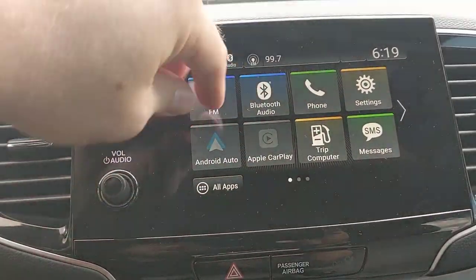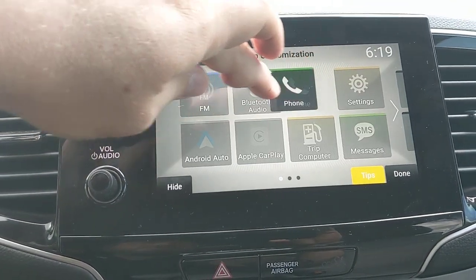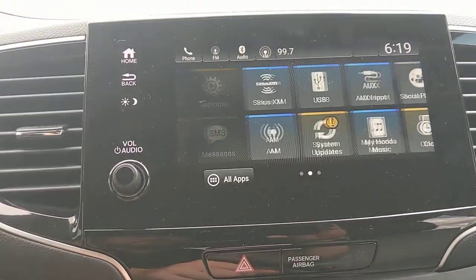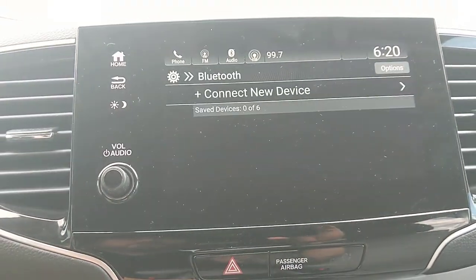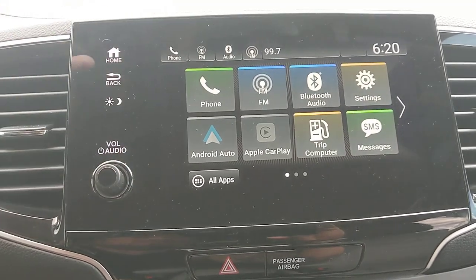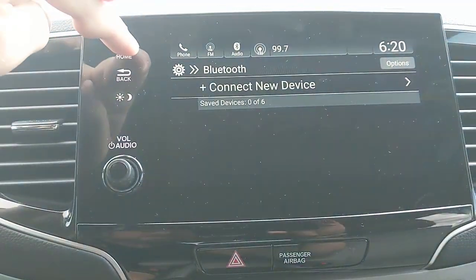On the touchscreen, you have many buttons and options. To customize them, press and hold a button and you can move things around to suit your preferences. For Bluetooth phone setup, hit 'Connect Phone,' then 'Connect New Device' — it'll search for your device. If you want to add a second or third phone after already connecting one, go to Settings, then Connections, then Bluetooth, and select 'Connect New Device.' The car can store up to six devices.